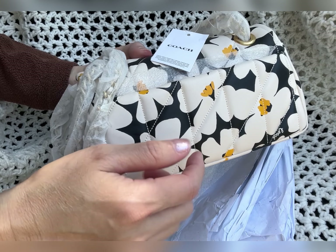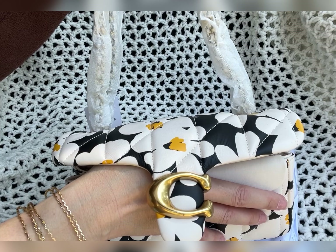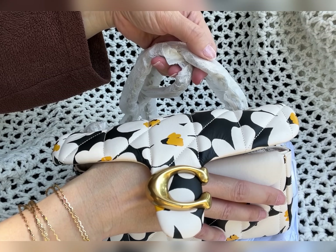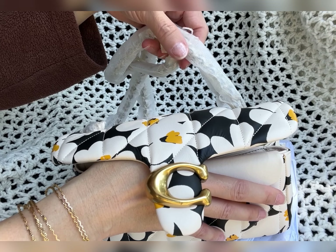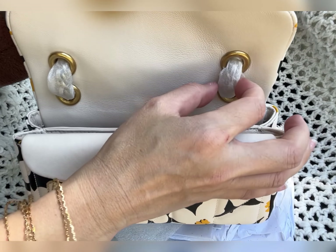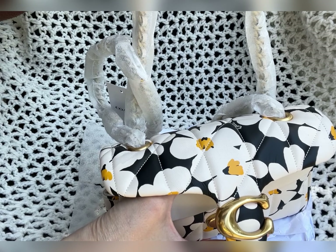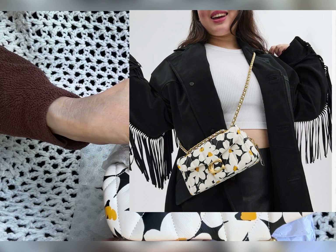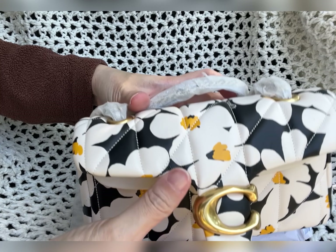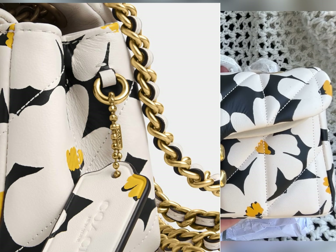This strap is actually just one strap. I'm not going to remove the wrapping since I'm not sure if I'll keep this bag. As you can see, the strap is connected between those two rings — that means if you want to carry this crossbody, you just slide one end all the way up so the other goes all the way down to the back. I'll put a picture on screen so you can see what I mean.